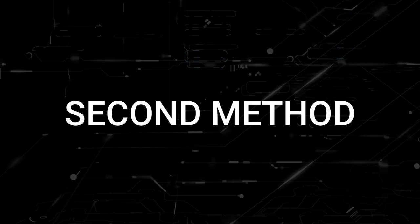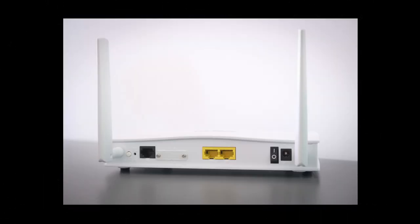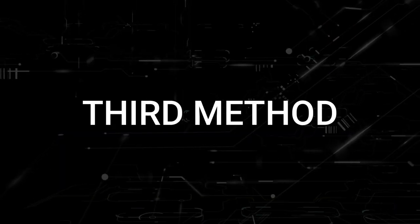If that doesn't work, find your router that is giving you Wi-Fi and unplug the power to that for 60 seconds. Then plug it back in. If it fixes it, great. If not, let's move on to the next method.